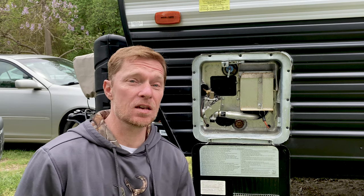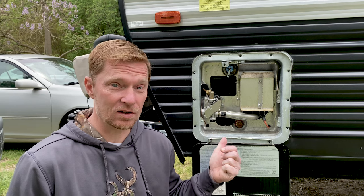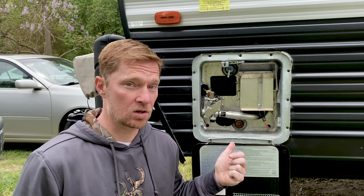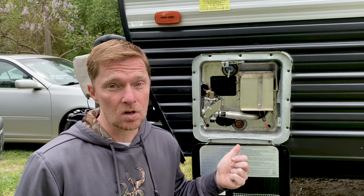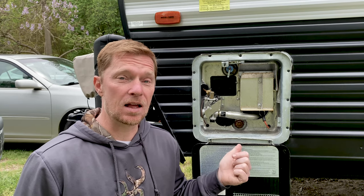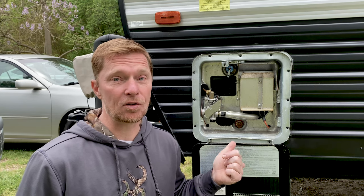Welcome back. Let's go ahead and get started talking about this hot water tank. First, I wanted to start off by talking about what type of hot water tank I have, or the manufacturer. The manufacturer of ours is actually Suburban. It's a six-gallon hot water tank with a 16-gallon reserve.